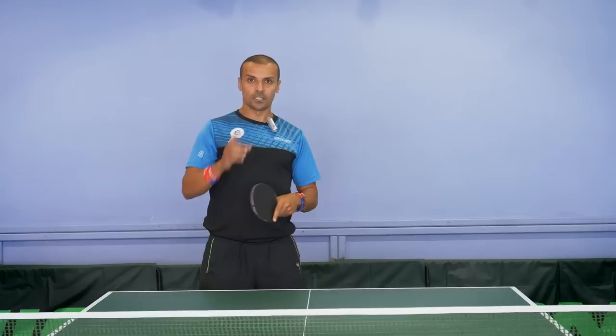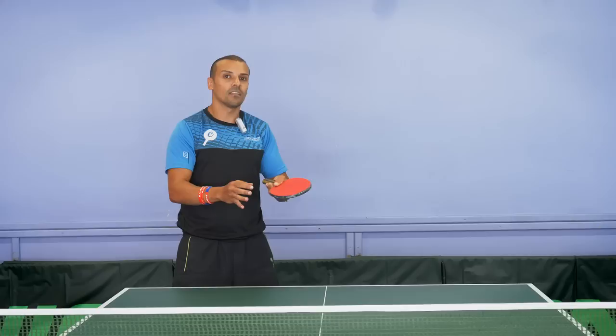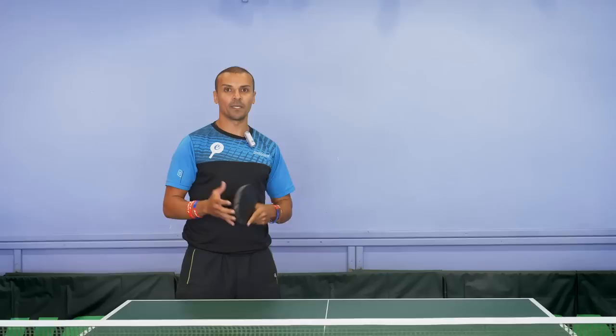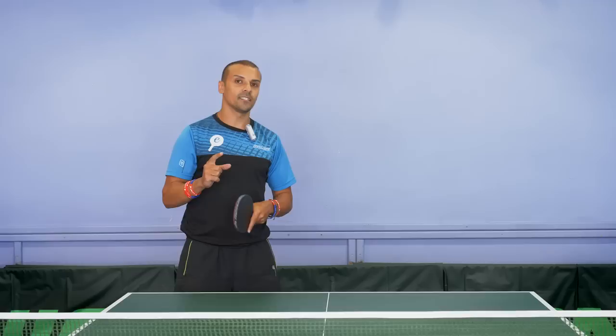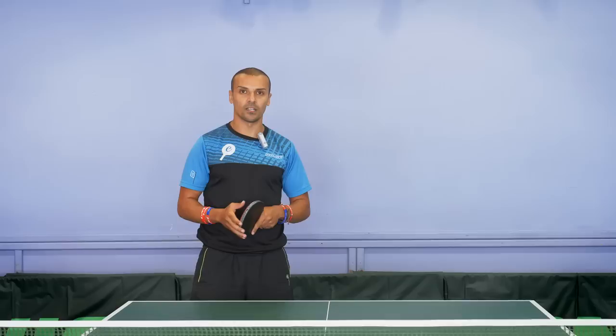Tip number one — this is where a lot of players struggle — is arm speed. What happens when they serve is they throw the ball up, go very fast, and then decelerate just before the point of contact. You slow down and you get a very limited amount of spin. What you want to do is focus on increasing your speed when you hit the ball, while still keeping control.